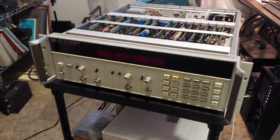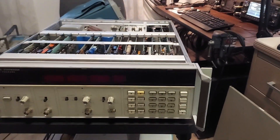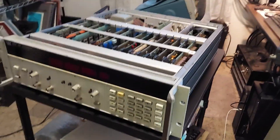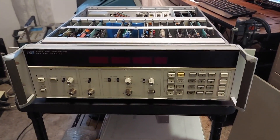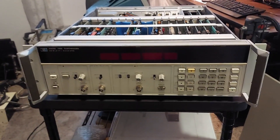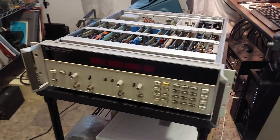Well, there you go — that's the HP 5359A time synthesizer, a very nice instrument. I just wanted to do a quick overview. Decide for yourself if you want to pick one of these up — they're still all over eBay. Some are a little expensive, especially ones that have been serviced, running about two grand. But you can find these in fairly decent condition for a couple hundred bucks.